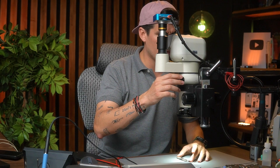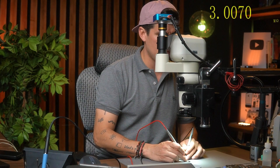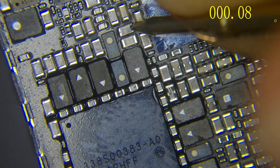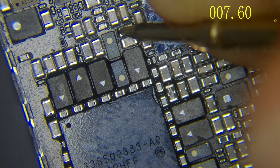That low resistance doesn't mean you have a short. Some students, just because the multimeter beeps, start removing capacitors, circuits, even the CPU — and make a lot of mistakes. So let's come back to this GPU line. The GPU line is a commonly known low-resistance line. If I check it in ohms mode: ground shows nothing, and the positive line shows seven ohms.